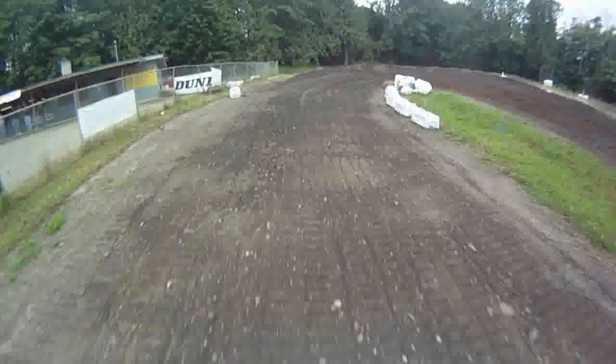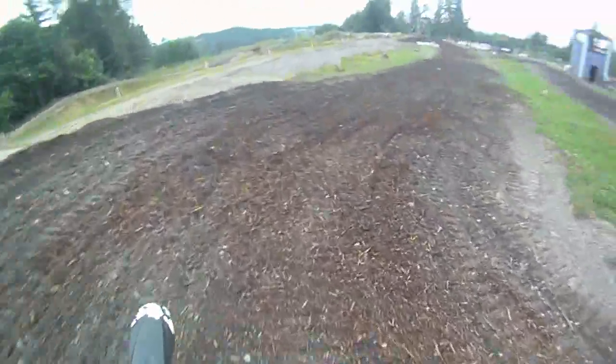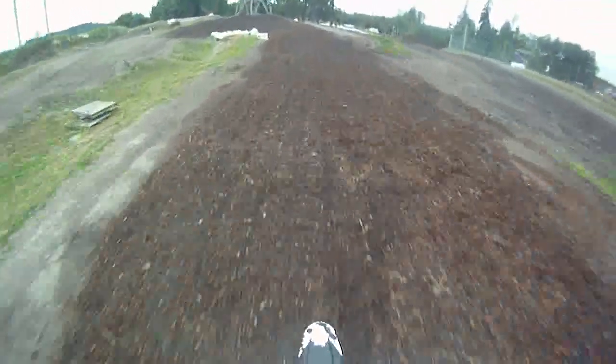Coming up on a 180-degree right-hand turn with a little bit of a bank, and then heading into a straight stretch, probably 150 feet long. After the races they'll get braking bumps built up right along in this area.